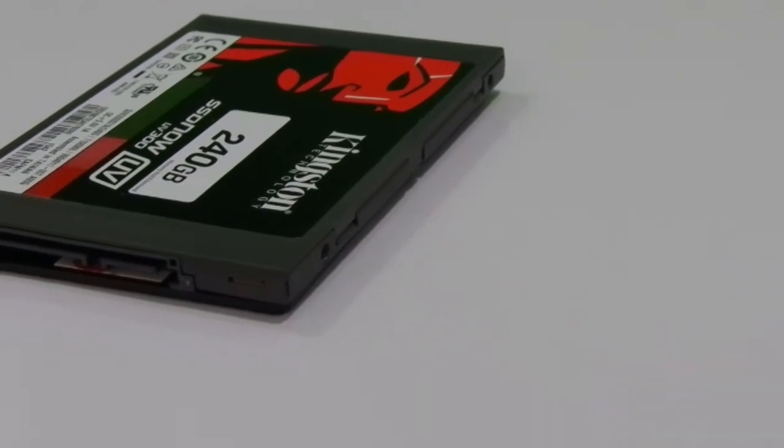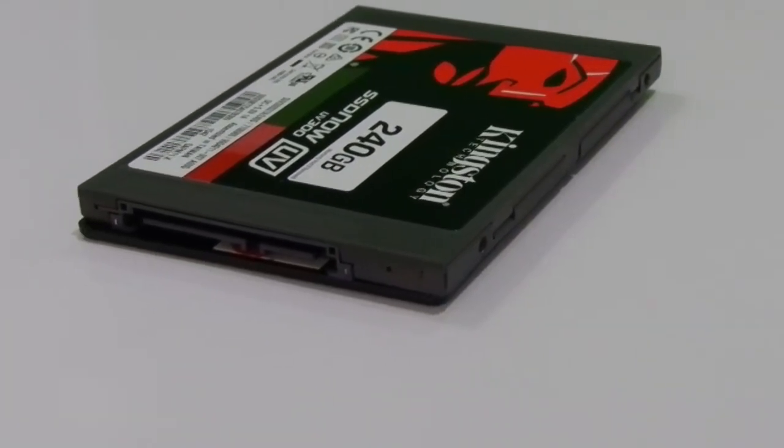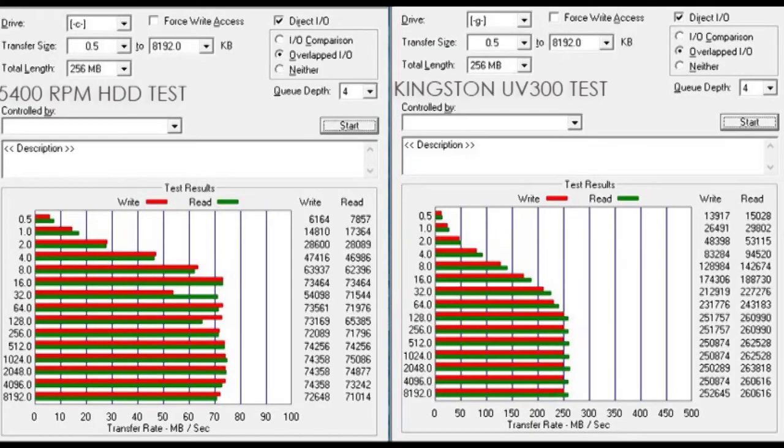Compared to current generation SSDs like the SanDisk Ultra 2 240 GB and SanDisk Extreme Pro 240, the Kingston SSD Now UV300 has at least twice the speed of the Ultra 2 240 and is 5–10% faster than the SanDisk Extreme Pro.